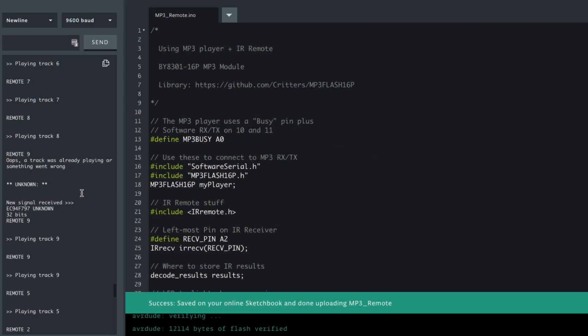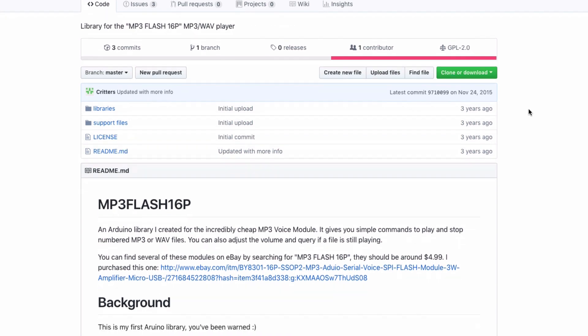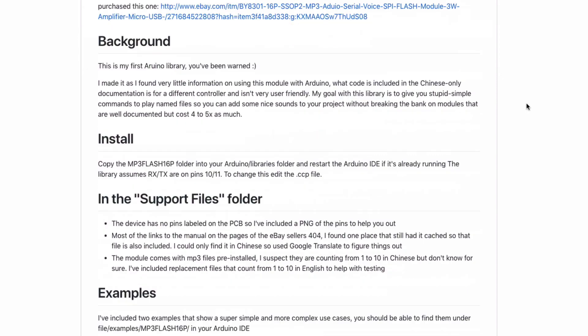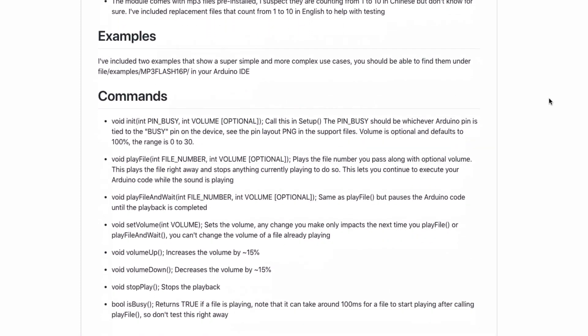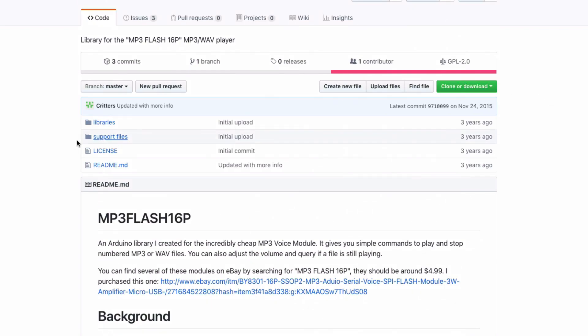So let's look at the code. This is the library I'm using, and because all the documentation is really sparse and incorrect a lot of the time, this guy has done a real service by creating this library. It allows you to tell if the device is busy, to play a file, and to set the volume — though the volume doesn't set while something is playing, it only affects the next time you play. It allows you to stop, and he's even provided the Chinese documentation and the wiring diagram.